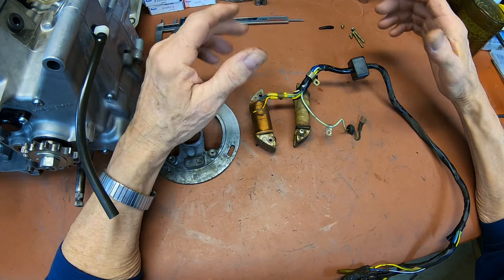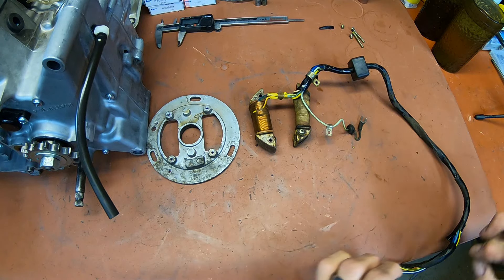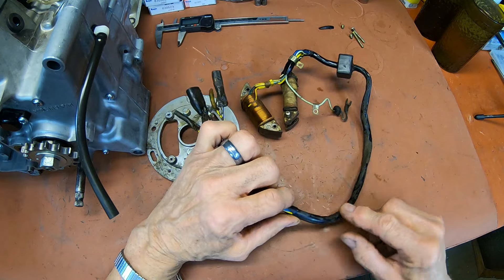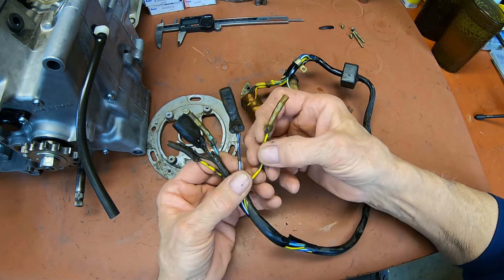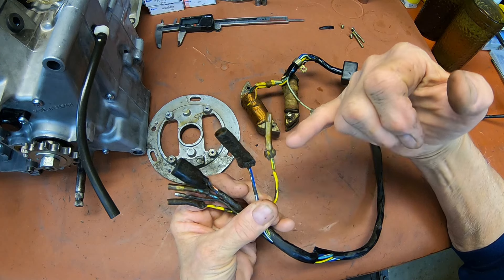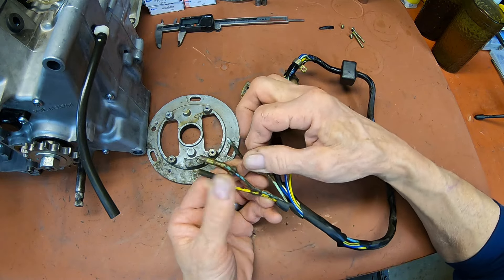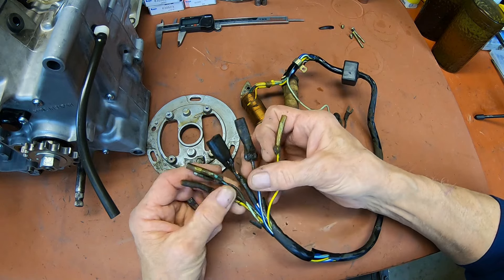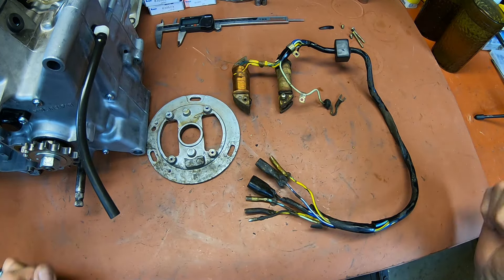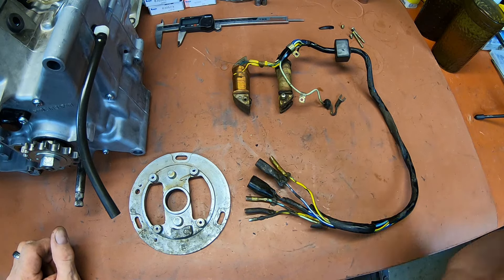We're probably just going to rewire it — that's the right thing to do. What I'll end up doing is heating the sheathing and then taking a razor blade to cut it. If you heat it, it softens it up so the razor blade cuts a lot easier. Then we'll make a map of all the connectors — this is a female single plug, this is a double female plug, and so on — so we know how to get them all back on. First thing though, I'm going to take this piece over and bead blast it to get it looking good again.